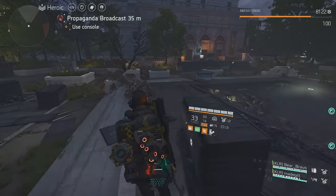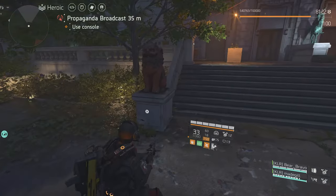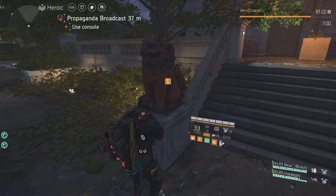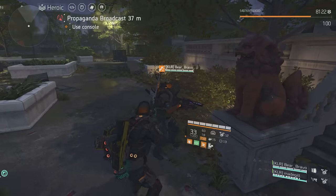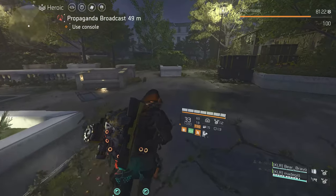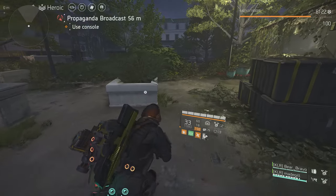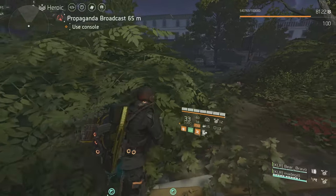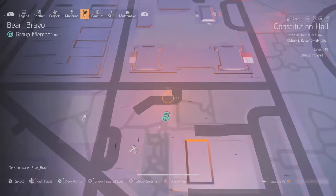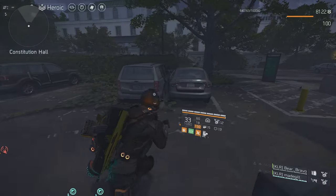This one is the first one — I'm going to go to the second one. When you do all six of these in order, when you do the last one, it will get the hunter to spawn. So the next one should be here — let's check them. It should be right here somewhere, keep straight.